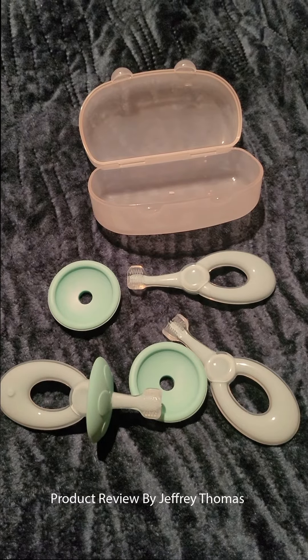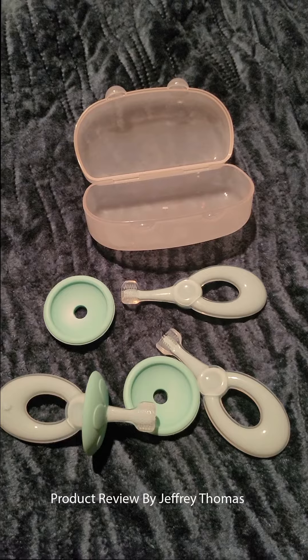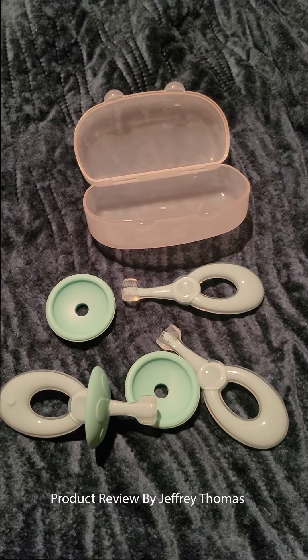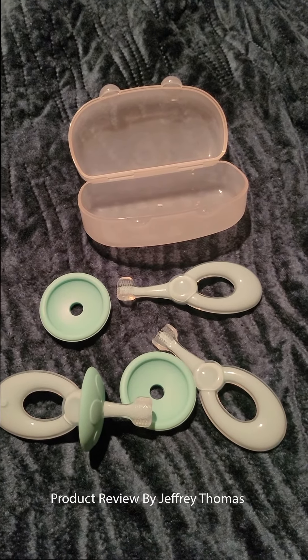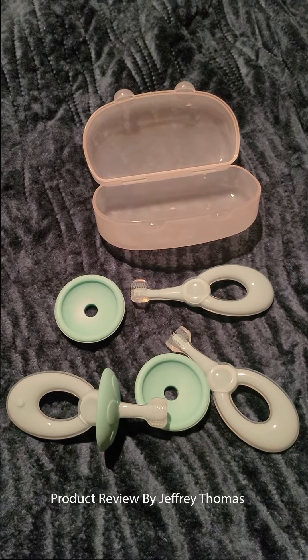It's easy to keep in a safe, clean environment with the snap-close case. I really recommend this to other parents who have a little one and need to keep their baby's teeth, gums, and mouth clean. It's a great deal — you get three for this low price.